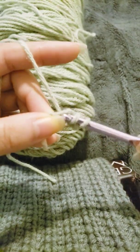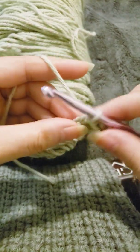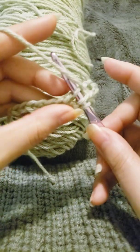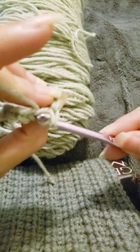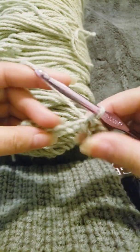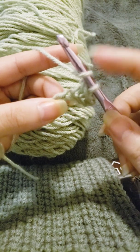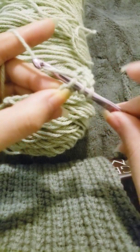Yarn over, pull your hook through, grab the yarn, and pull through all three loops. And that's it — that's a half double crochet stitch. So you yarn over, always make sure you do that before you insert your hook through the chain stitch.